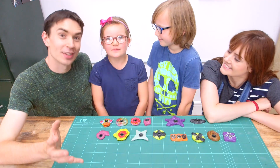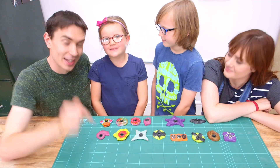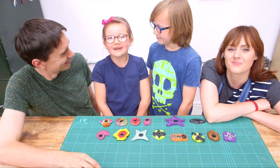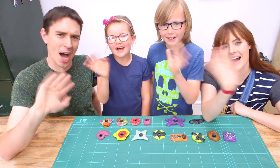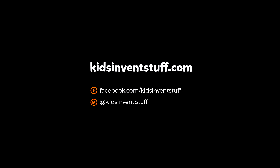You can find all the parts you need to build your fidget spinners in the description box below. And if you do make your own, send us some photos because we'd love to see your designs. Thank you for watching. Bye. Kids invent stuff.